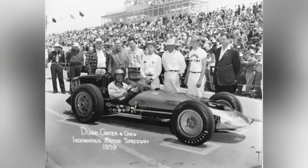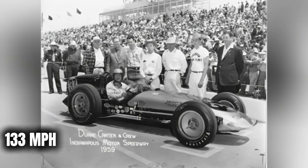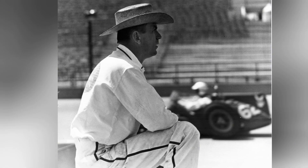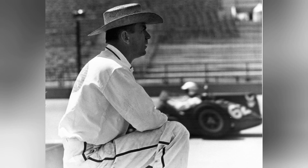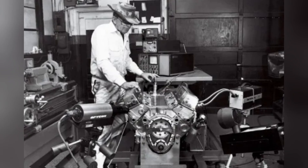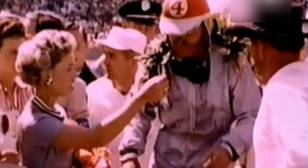Veteran driver Dwayne Carter piloted the reverse torque special. The car qualified 12th in the field, demonstrating competitive pace. During the 500-mile race, Carter finished 7th, averaging over 133 miles per hour for the full distance. Performance matched or exceeded conventional front-engine roadsters of the period. Despite respectable results, Unic never built another reverse torque special. His successive Indianapolis attempts utilised conventional rotation, and no other major constructor adopted the concept — raising questions about the actual benefits observed during competition.